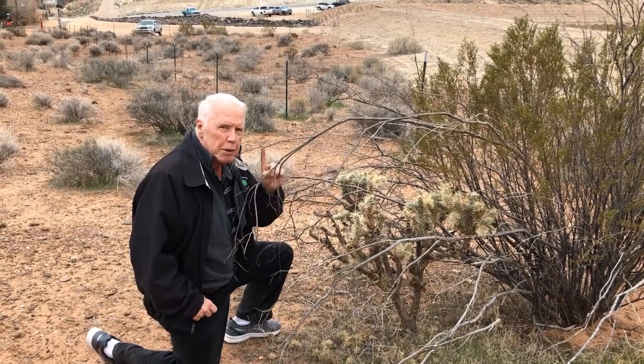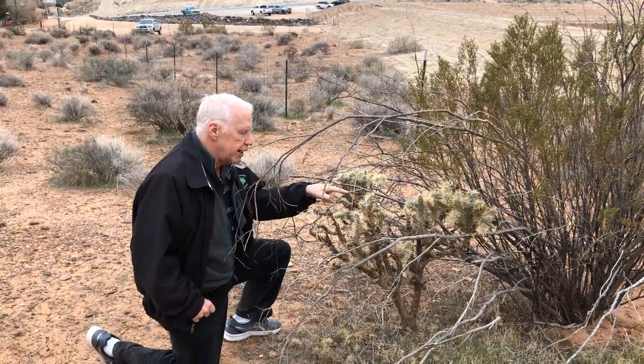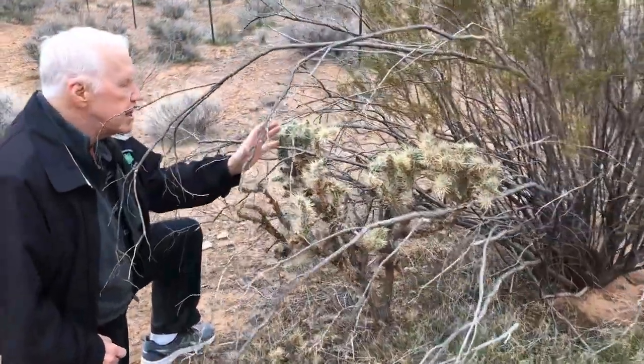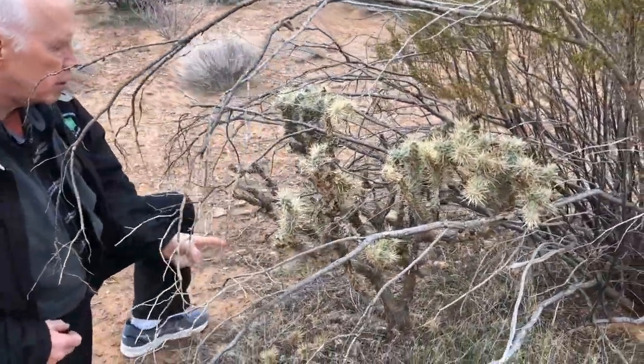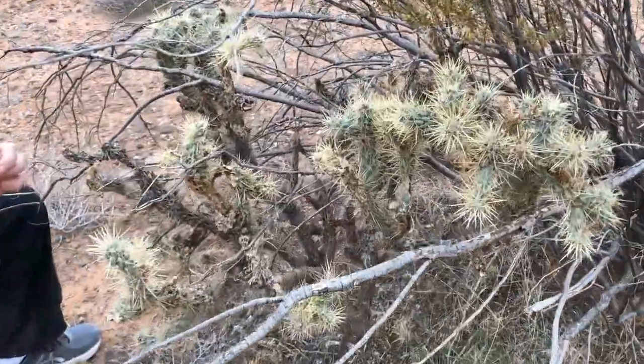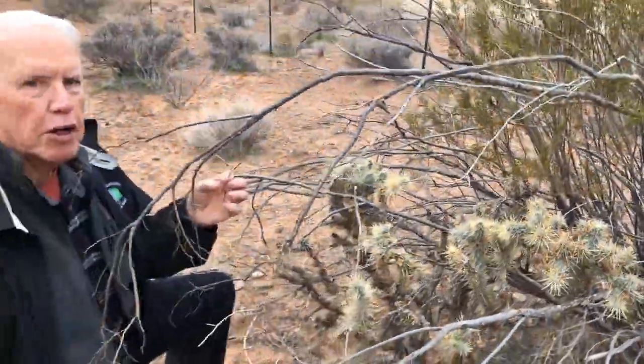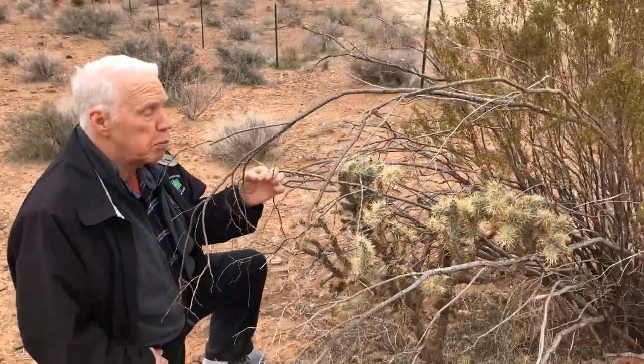I want to talk to you a minute about this cactus right here. If you can get a closer look at it, you can see it's got stems and branches and a lot of fuzzy balls on the end. Those are all spines.